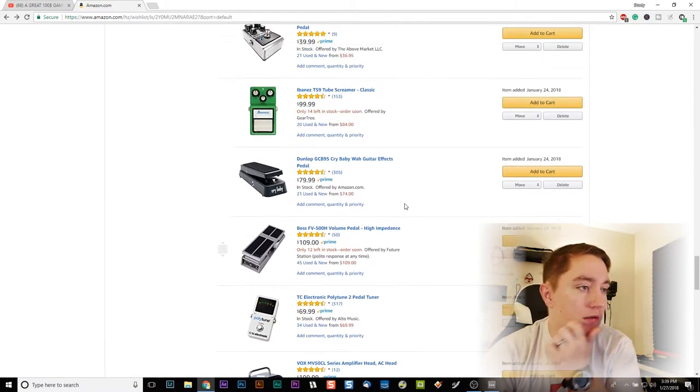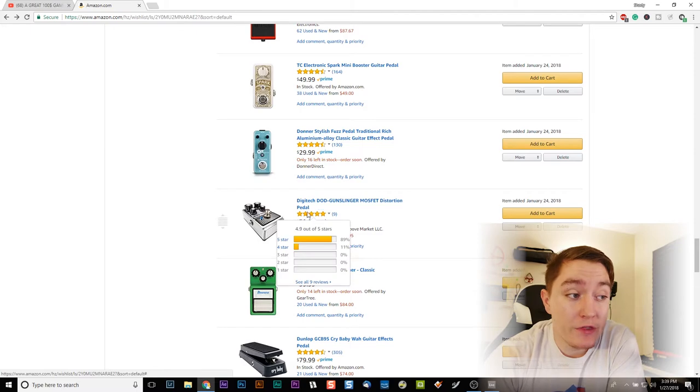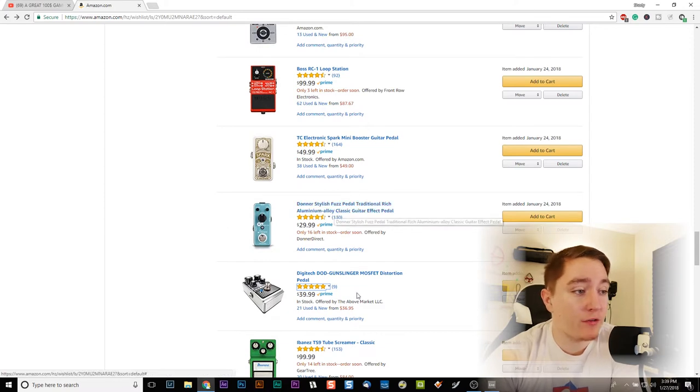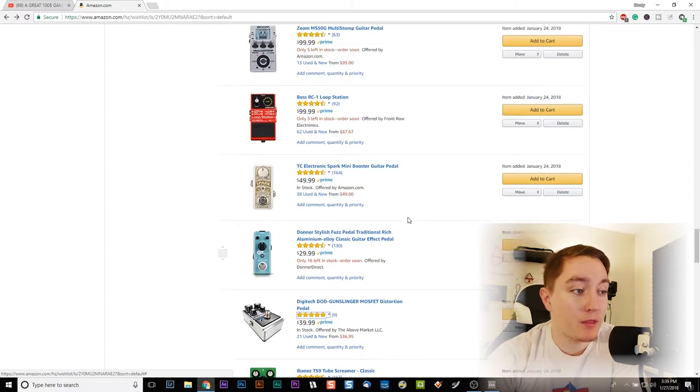Here's another one: the Digitech Dawn Gunslinger MOSFET. The 9 reviews on this pedal say it's super versatile and a great distortion, and so for $40 we're going to be testing that in the future — this is definitely going to be one of the first pedals I get. Here's again Donner, which makes really cheap stuff but gets really great reviews. This is a fuzz pedal — more on that later, but it's another great budget pedal: 130 reviews, 72% of which are 5-star, and 0% are 1-star.